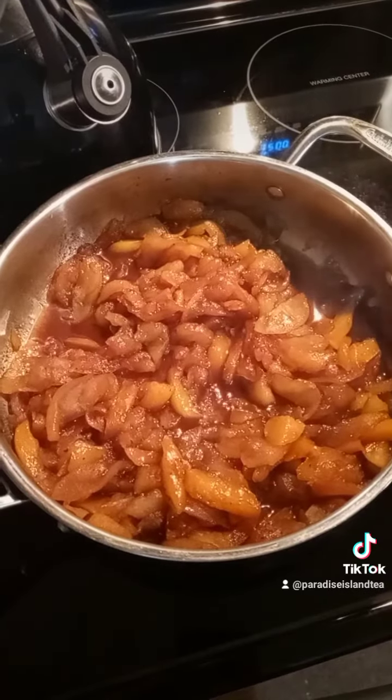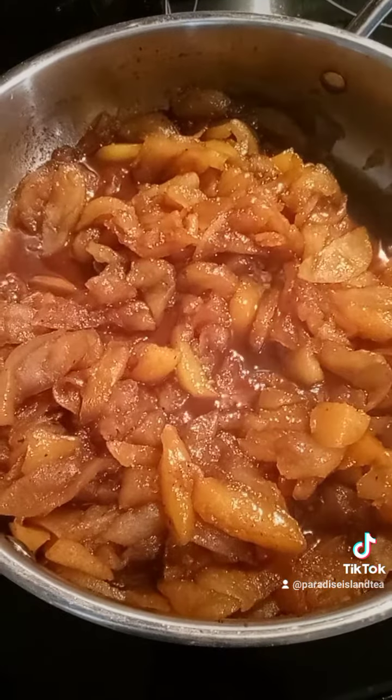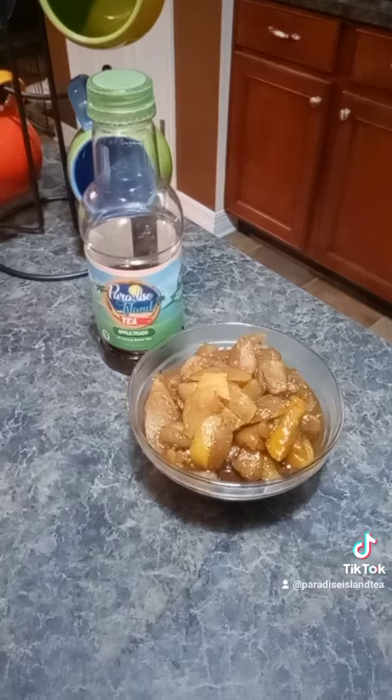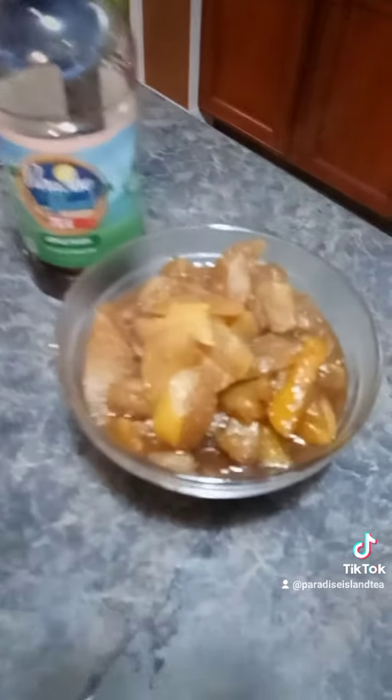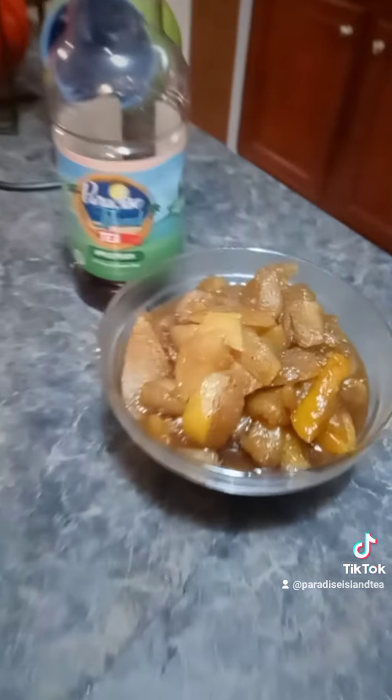They're finished now and this is how they're looking — they're looking mighty tasty. That's how I fry my apples and peaches using apple peach tea from Paradise Island Tea.